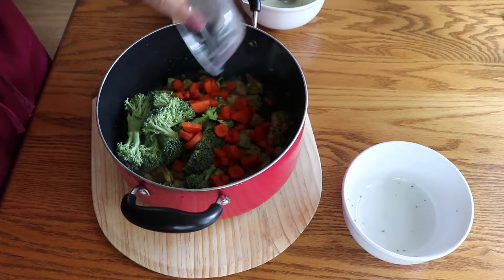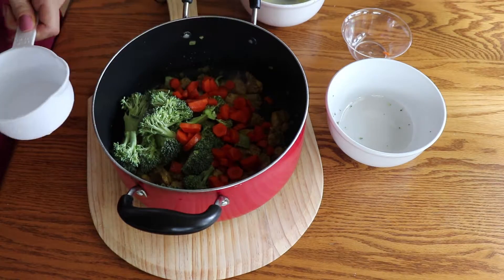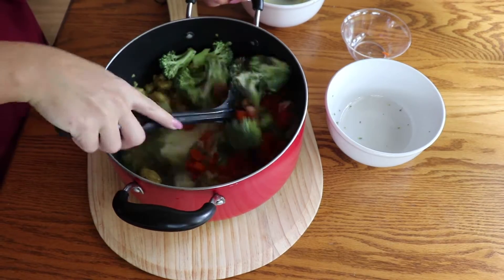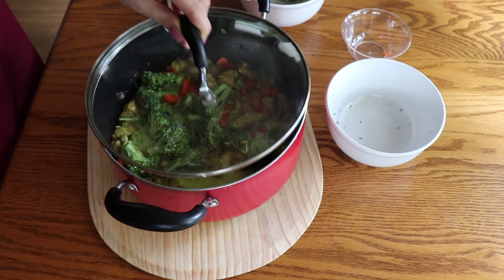Add your vegetables. I'm also adding 2 cups of water and 1 and a quarter cup of heavy whipping cream. Stir well, cover, and cook over low to medium heat until the vegetables are nice and soft.